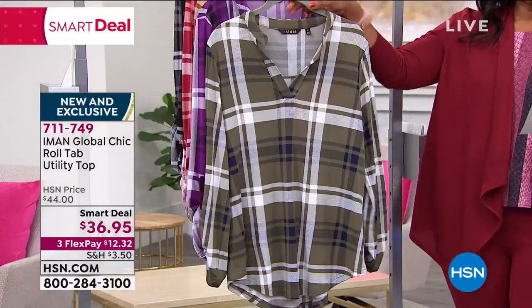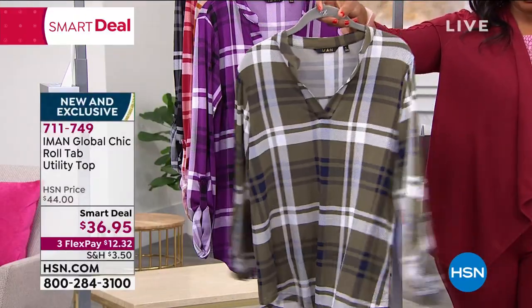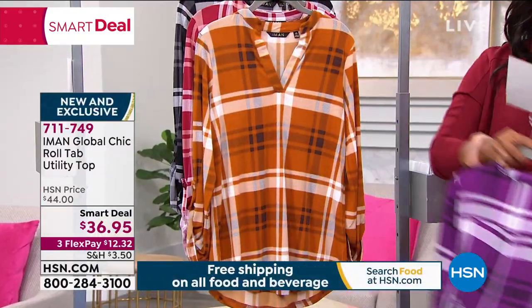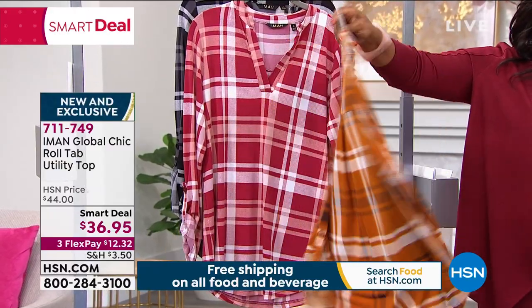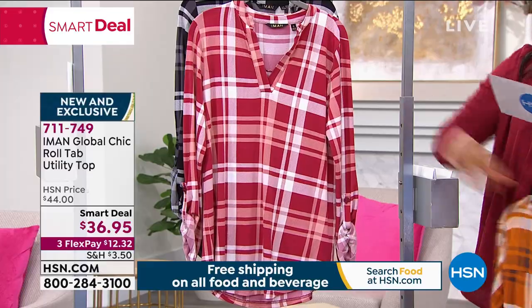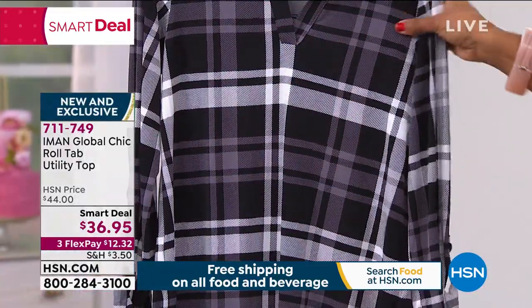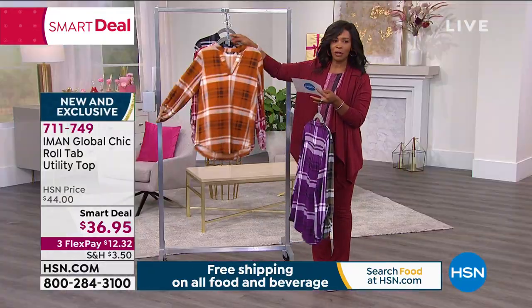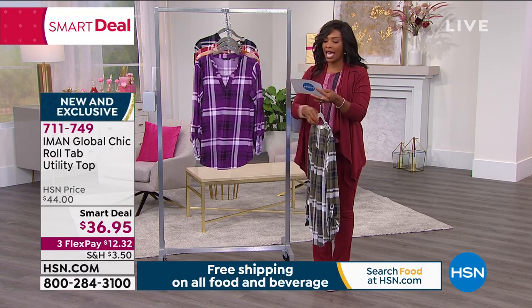Let me show you the color options. This is olive — I predict olive will be the most popular. We also have it in purple. This one is pumpkin spice for all the fall lovers. Here it is in cranberry. And then we also have it in black and white. They're all beautiful, but I predict the olive is going to be one of the most popular. We've got them for you in extra small to 3X, and they're 28 inches in length.